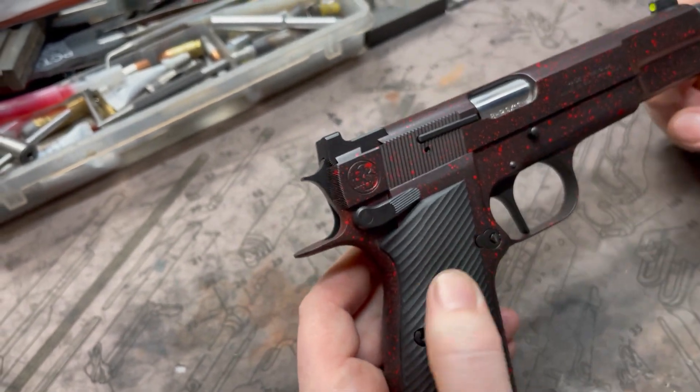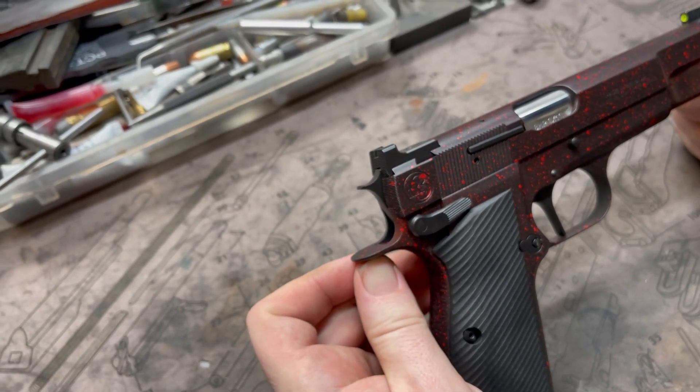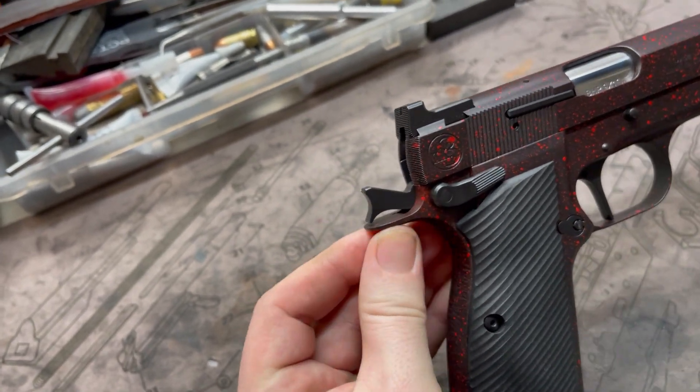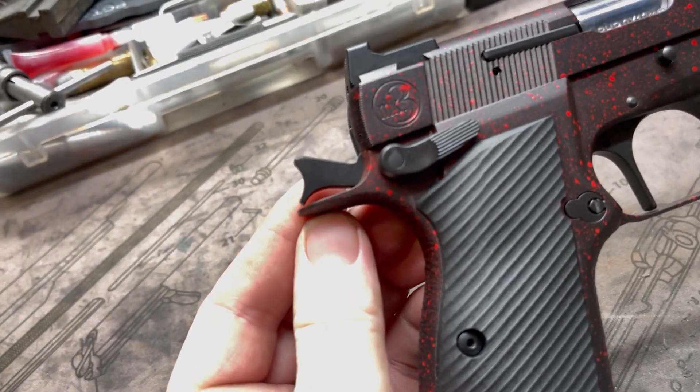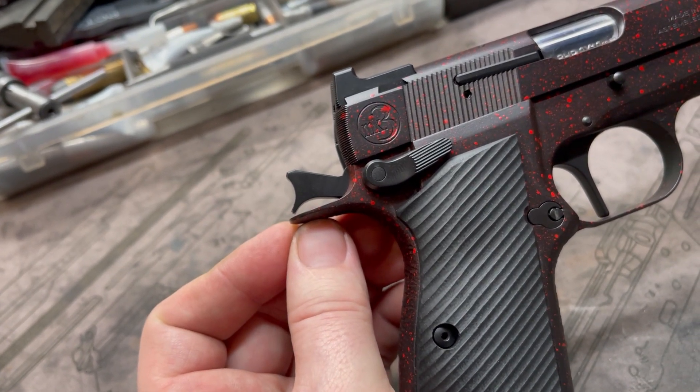This is also something new for us on this pistol — something we haven't done on any of the other ones — and that's a spur hammer. This is our little mini spur and it actually works with the beaver tail, which is pretty cool. We have done the mini spur on other pistols but we haven't done them with a beaver tail, and as you can see that works perfectly there.